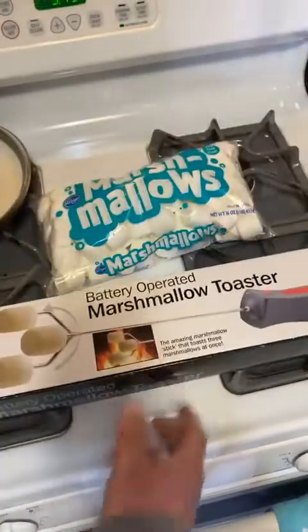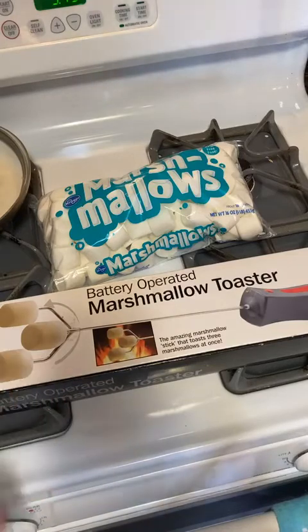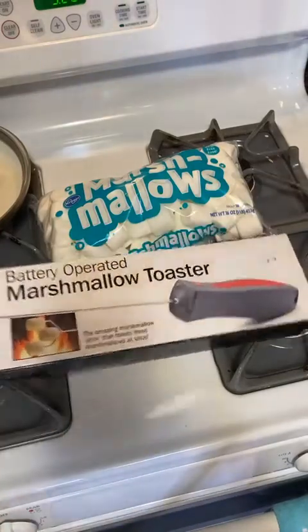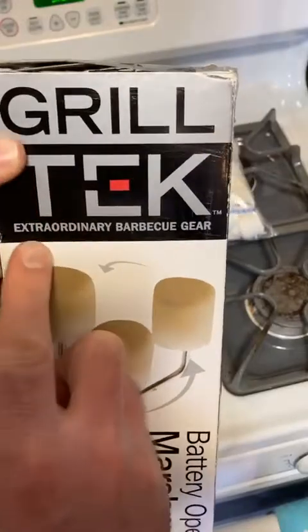My goal for this video — or this month actually — is 5,000 stars, so I'm six percent of the way there this month. I really appreciate everyone who contributed the stars. Let's open this up and see what's inside. This is kind of a retro product, but the brand name is Grill Tech Extraordinary Barbecue Gear.